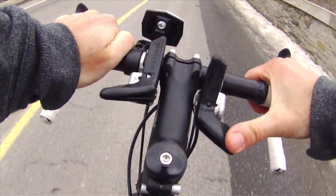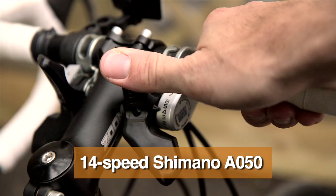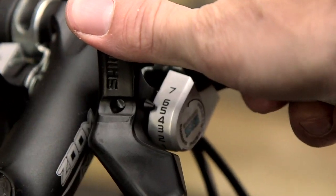14-speed Shimano A050 shifters with dual direction levers for accurate shifting performance. Indicators tell you what gear you're in.